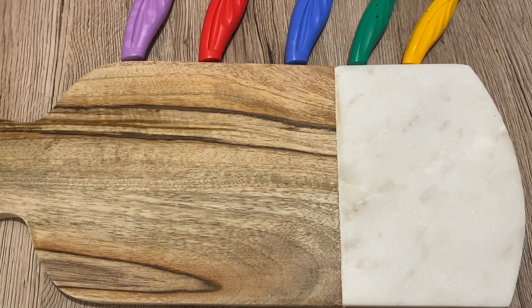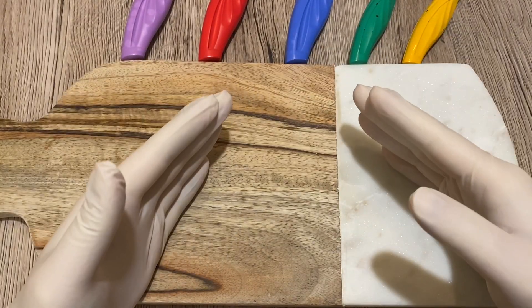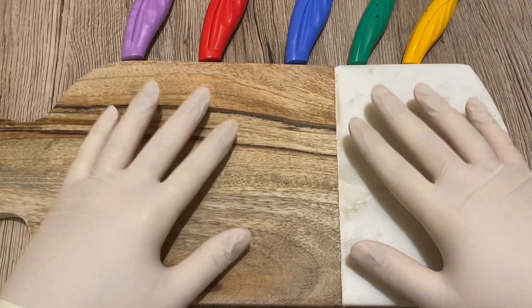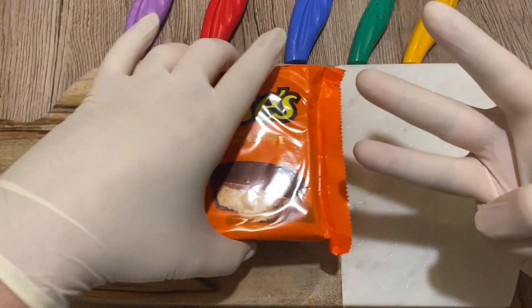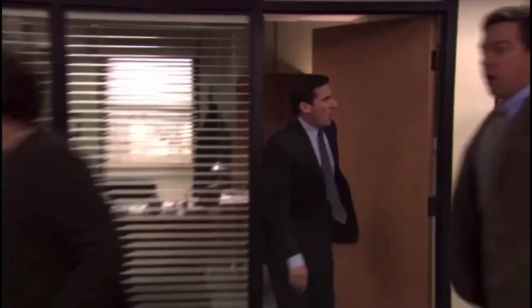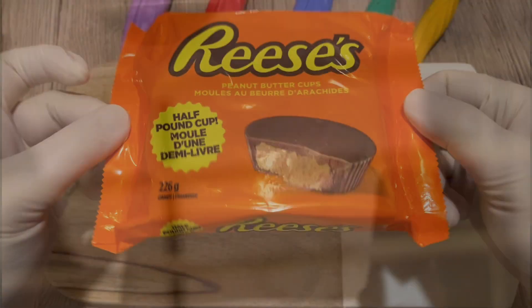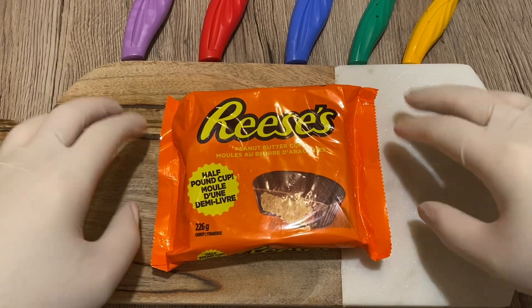White gloves — alright, welcome back candy lovers! Today I have a super awesome inspection. I keep saying super awesome for all my videos, I know, but I'm extremely excited for today's inspection. I've been waiting for three weeks to open this beautiful gorgeous half pound Reese's cup. I'm so excited — okay, it's happening everybody, stay calm. It's been three weeks and I can't wait anymore — today I said that's it, I have to get to it.